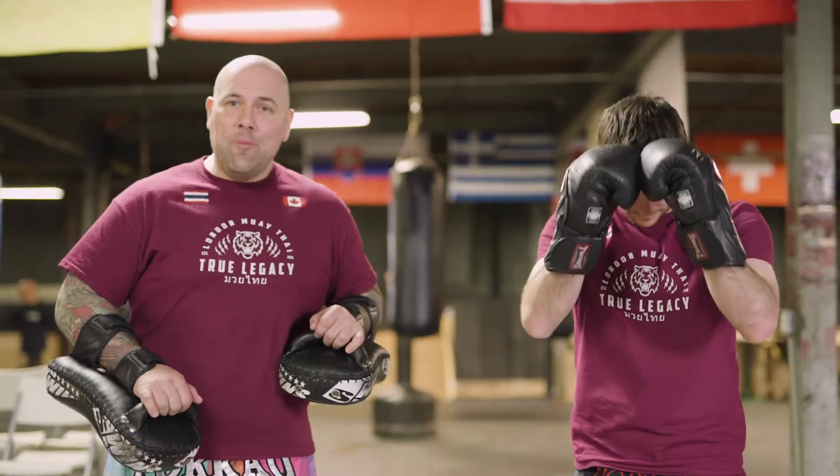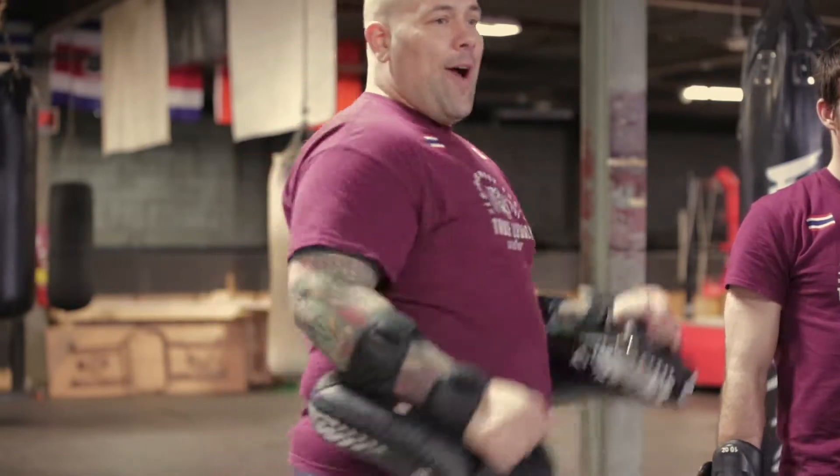This is Benny. This is Jesse from London Muay Thai. Today we're going to show you how we throw our rear roundhouse.